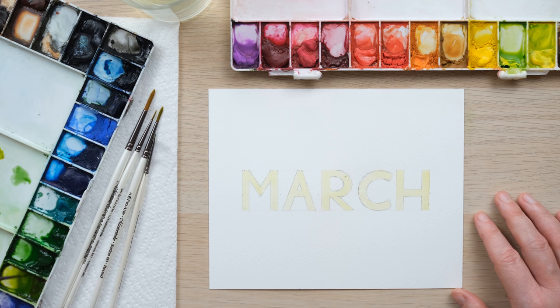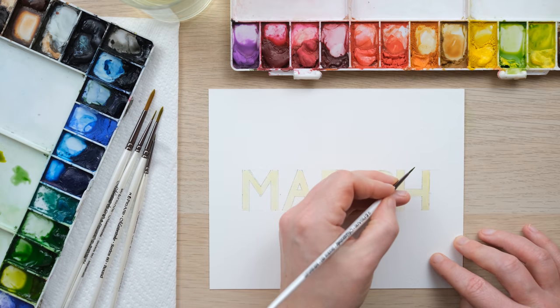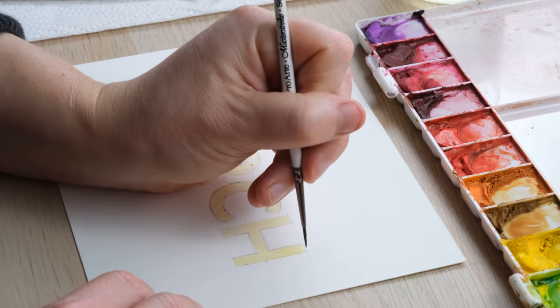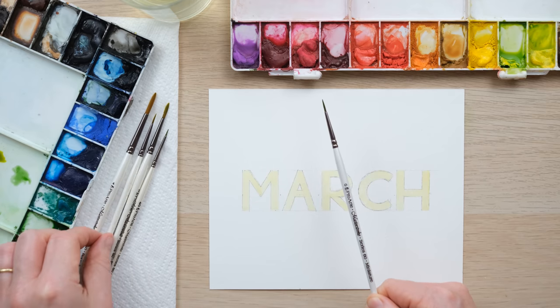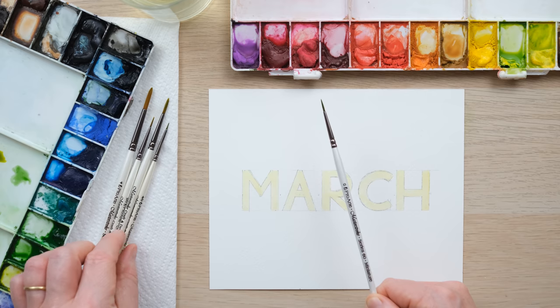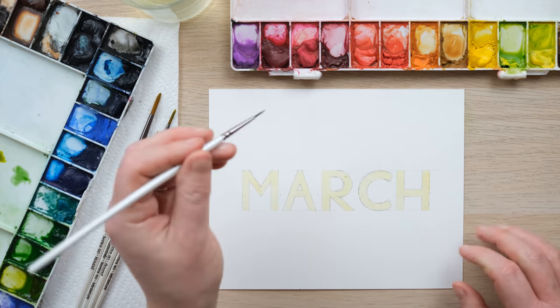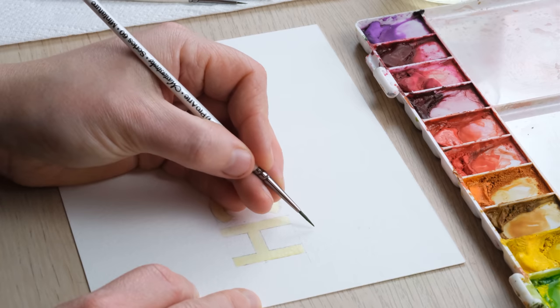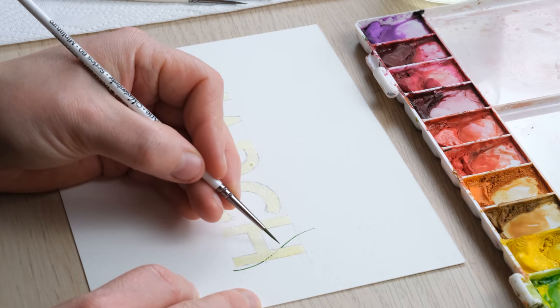For March, I always call these floral word arts but we're going foliage-based this month, because this is the moment where it really feels like spring springs out of the ground and we suddenly find ourselves surrounded by lots of overgrown greenery. I've got a size zero brush and all the smaller sized brushes from my set — size four tenths, size two, size two tenths, and size four.